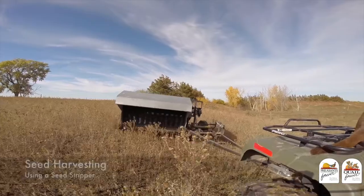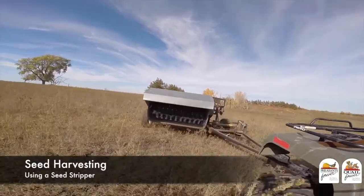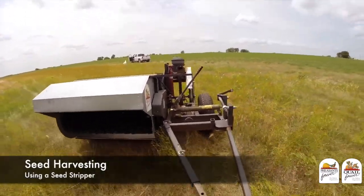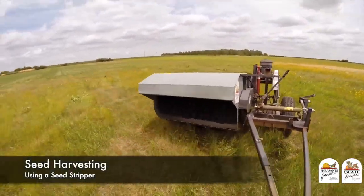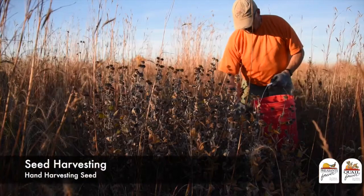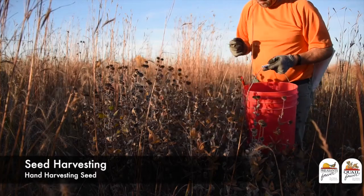An advanced piece of seed harvesting equipment we sometimes use is called a seed stripper — a piece of equipment pulled with an ATV that has a brush going through the vegetation like a comb through your hair, pulling seed off. A seed stripper is not very discriminating and will pull all ripe seed from any plant, so it may mean extra cleaning. The most common technique is harvesting by hand — either using clippers to cut the entire head off, or using gloves to strip the seed off the plant. The advantage is that this lets you get just the species you want in your next mixture.